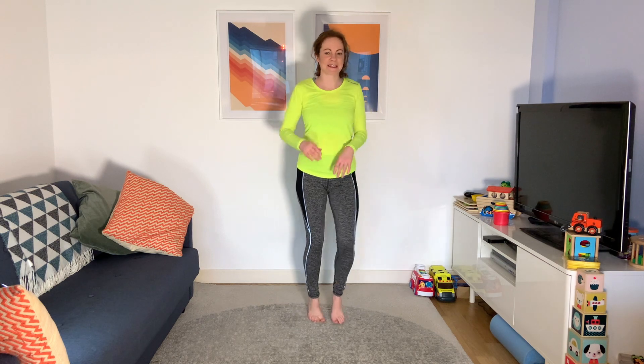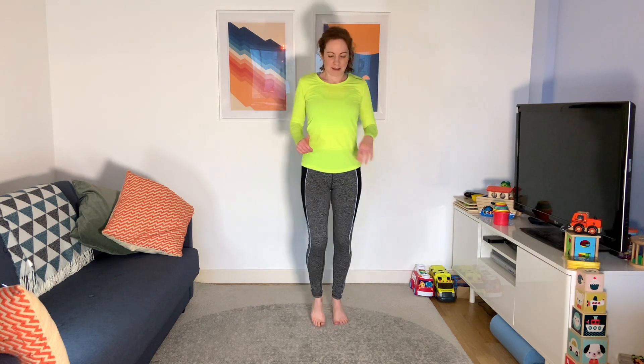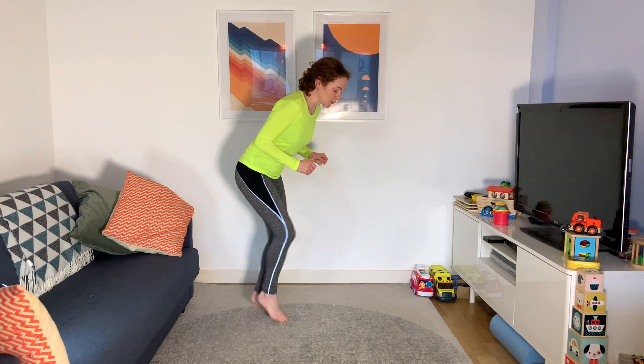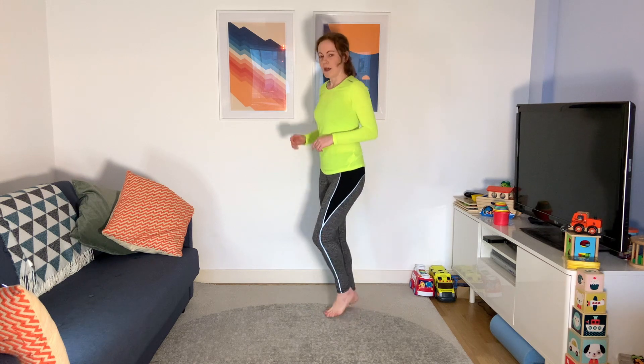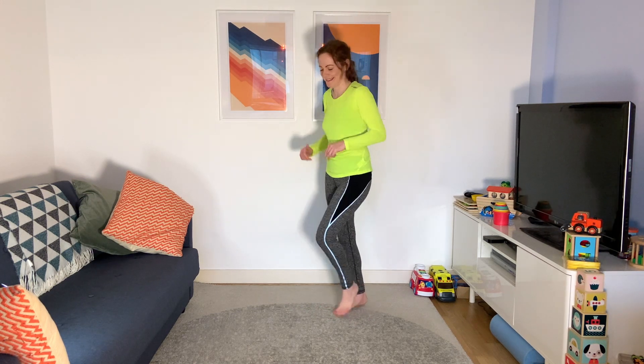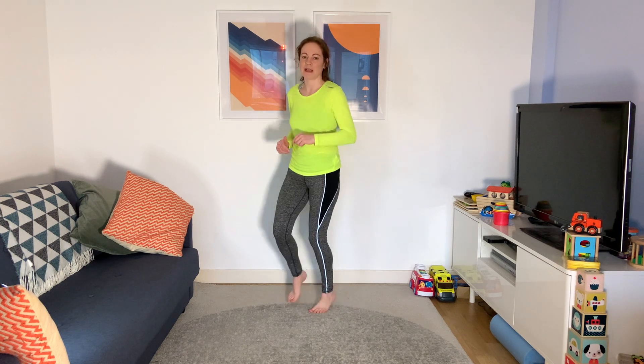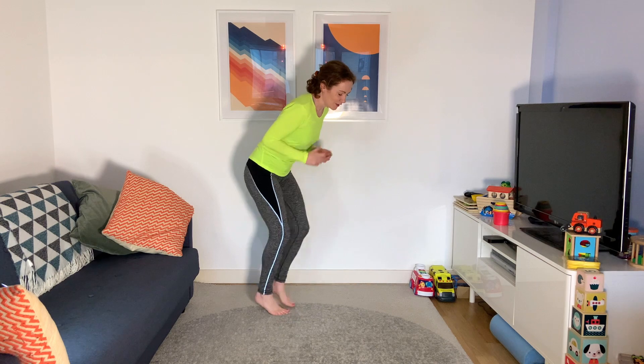Back to a jog — we're nearly there. You should be feeling a bit warmer now than when you started. We're going to do fast feet: go fast for a count of five and then back to light jogging. Ready? Five, four, three, two, one — relax. Do it two more times. Hopefully my downstairs neighbours are out! Ready? Go — five, four, three, two, one — relax. One more time — five, four, three, two, one — relax.